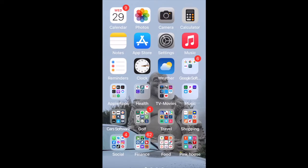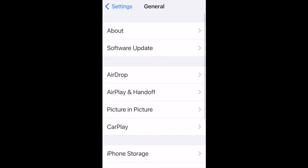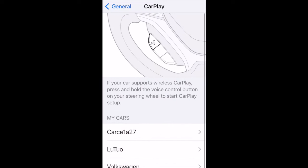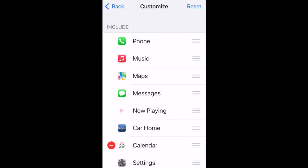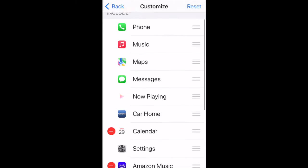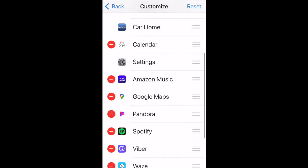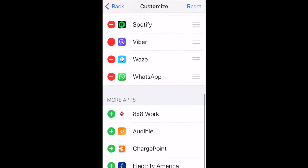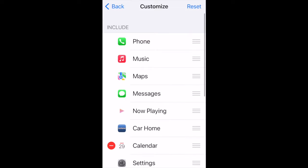You go to Settings, then General, then CarPlay, and you will see the CarPlay unit. From there you can customize what will be showing on the screen. All the apps in here that I have will show on the screen — these are the ones we can add if we want. You must configure it through General > CarPlay.